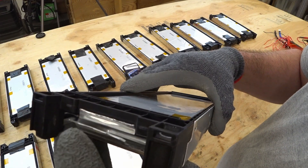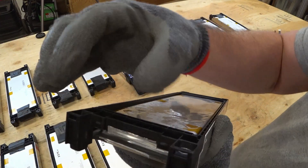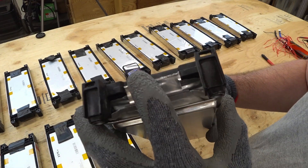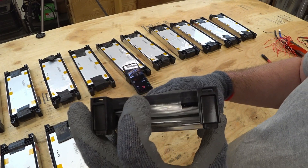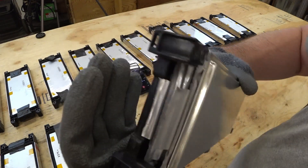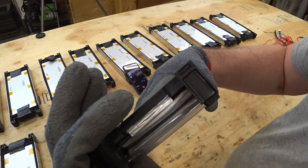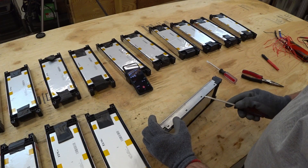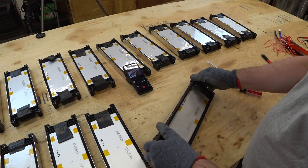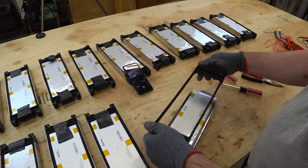It looks like the tabs were folded up to the bus bar and then cut off using a Dremel. This tab is pretty long and this other tab here is fairly short. It looks like they should come apart fairly easily, hopefully.